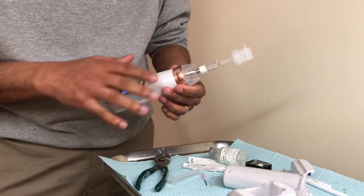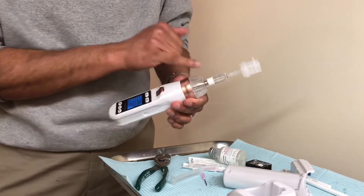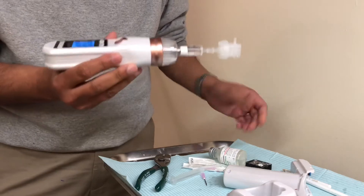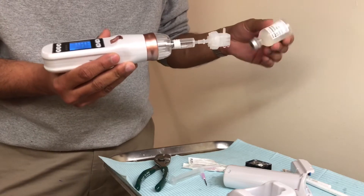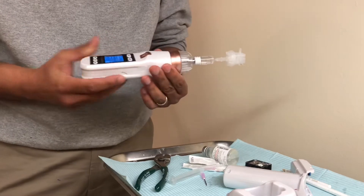Hopefully this helps show how you can take that syringe with the rubber plunger, screw it on, and use it to actually draw solution from whatever vial you're using. The challenge will come if we're mixing multiple ingredients together, which I'm going to show you next.